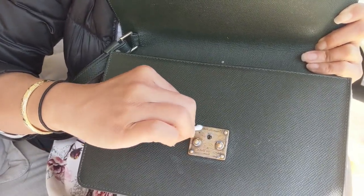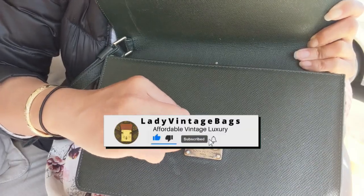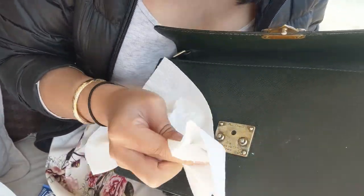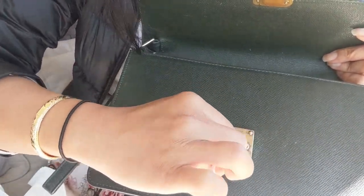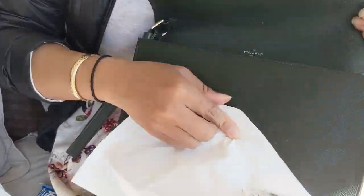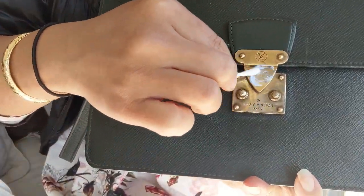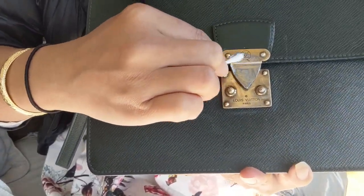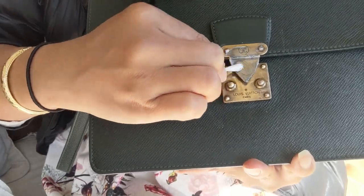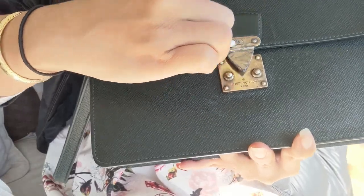The great thing I love about this compared to Brasso — which is another popular product people recommend for Louis Vuitton — is that this is a cream, so it's much easier to handle. Brasso is a liquid, so it can run a lot easier, meaning there's a higher chance of it going onto your leather. Also, Brasso really stinks, whereas the blue polish cream has a much lighter smell, so you don't feel like you're gassing yourself out when cleaning your hardware.